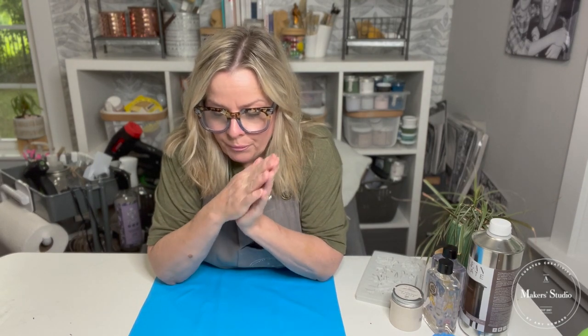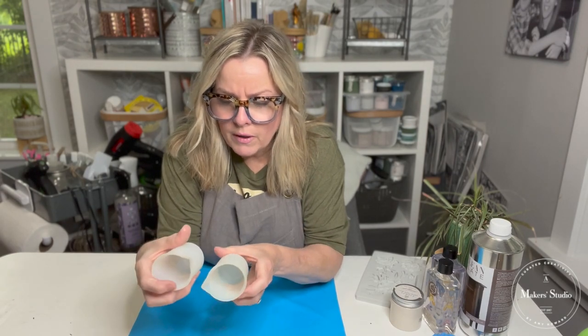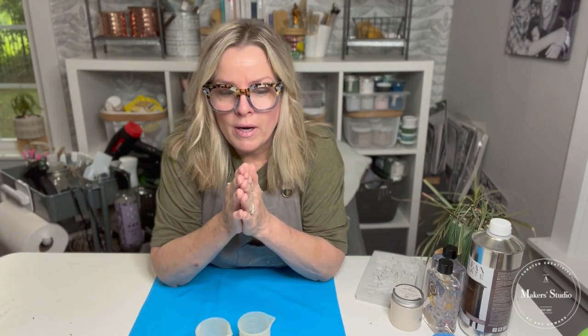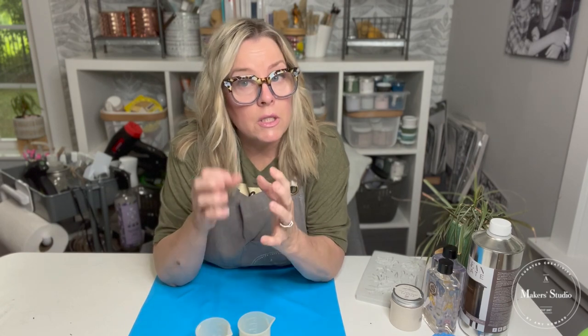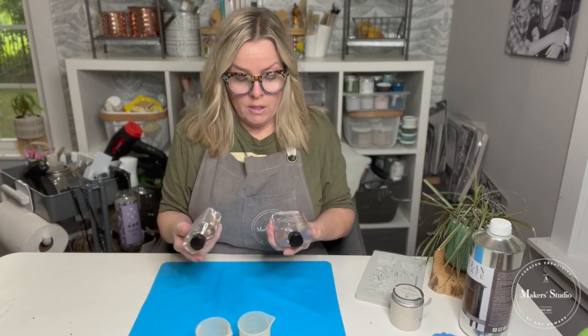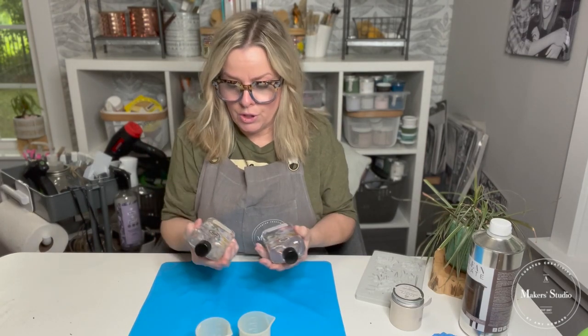The first thing we're going to do is use two measuring cups. One of the important things with resin is the ratios. There are two ways you can do resin: a 50-50 mix, which will be hard, or a 60-40 mix, which will be pliable. Resin comes in two different bottles — A, which is the resin, and B, which is the hardener.